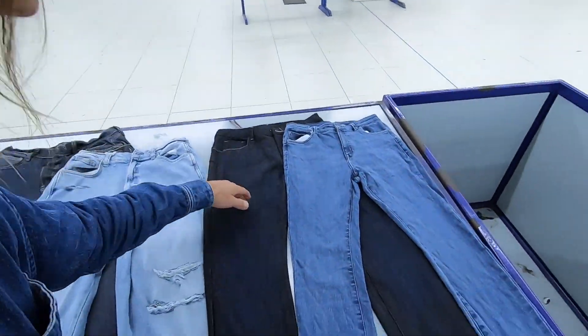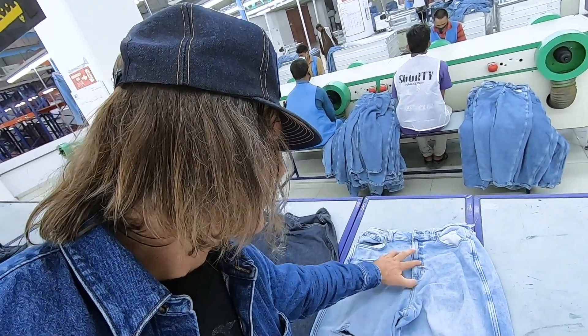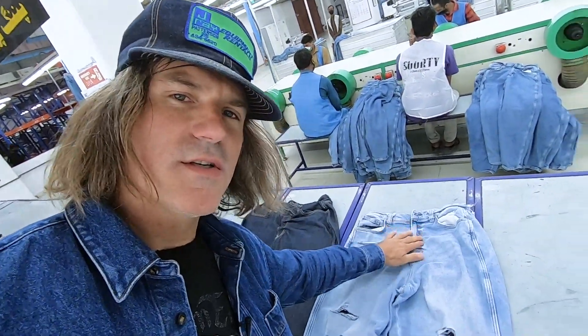That jean right there is all manually done, and this is the finished garment. To create these certain worn looks, the factories over the years have created these techniques to help them achieve these vintage looks. Here's the finished target — you get these kind of worn looks.